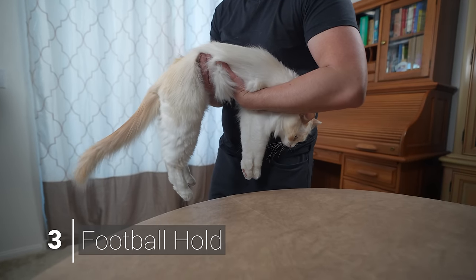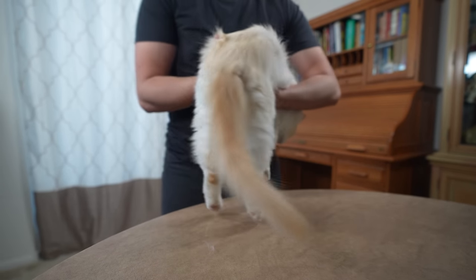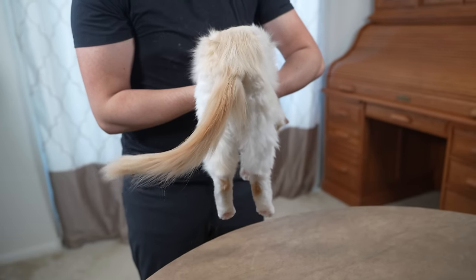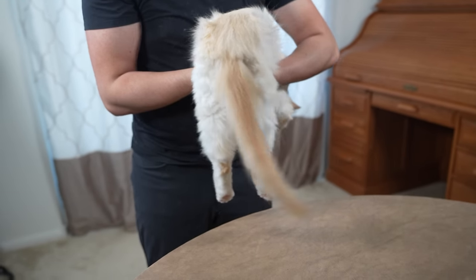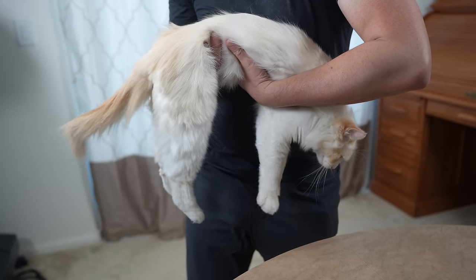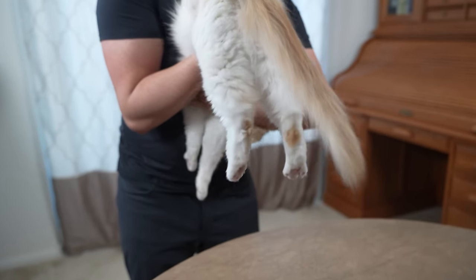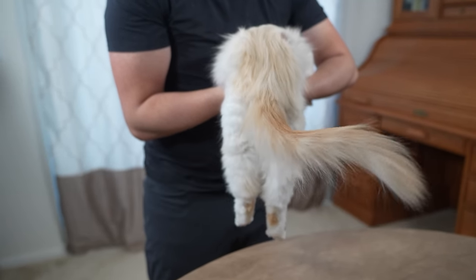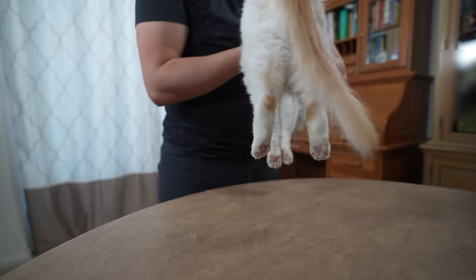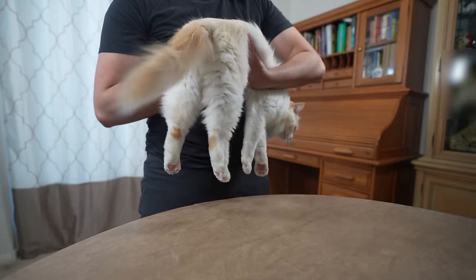The football hold resembles the hold of a football by a running back as he runs down the field. Pull the front of the cat toward your body while holding its hind legs, and keep the cat close to your chest. This hold reduces the cat's range of movement — the cat has a hard time kicking you with its hind legs, reducing its ability to scratch you. You typically use this hold when you need to quickly pick up the cat without getting harmed.